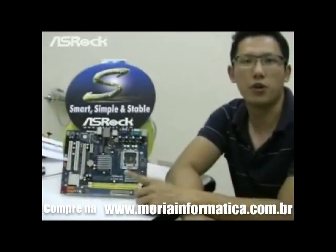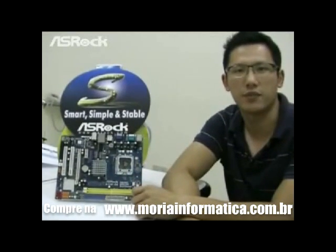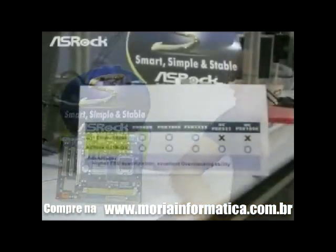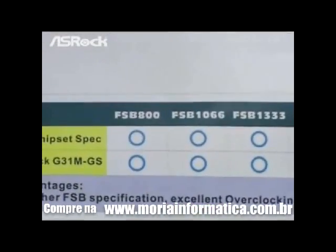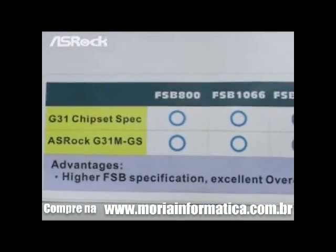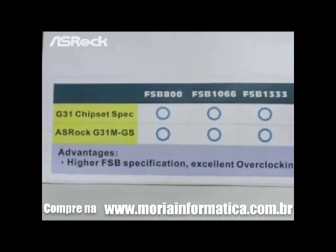The first motherboard I'm going to show you of the S-series is the G31M-GS, which is based on the Intel G31 chipset. Now let's take a look at this chart. According to the Intel G31 chipset spec, it only supports front side bus 800, 1066, and 1333.